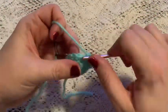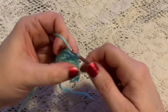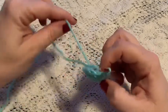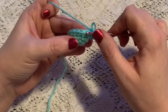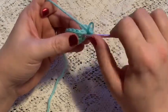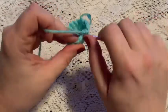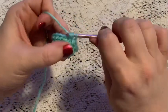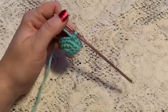For round four we're just going to do one single crochet in each stitch all the way around. When you come to the end of this round you should still have 15 stitches. It will also be a good time to weave in that beginning tail. For round five we're going to do a repeating sequence of three single crochet followed by one decrease. Continue to repeat three single crochet and one decrease, and at the end of this round you should have 12 stitches.